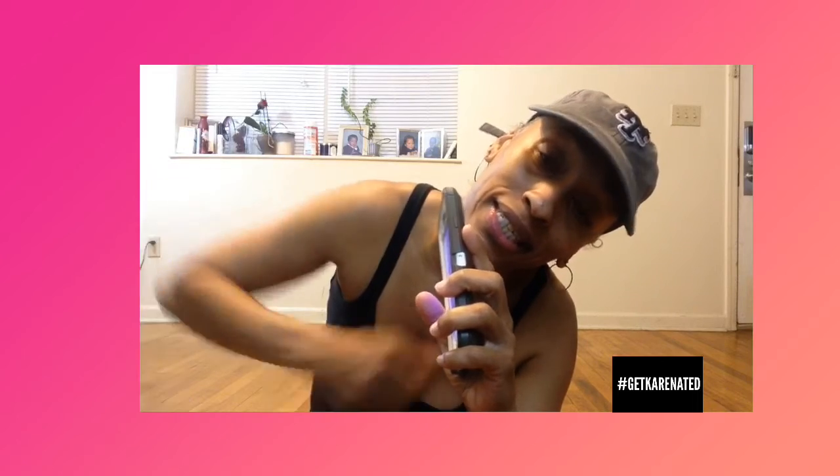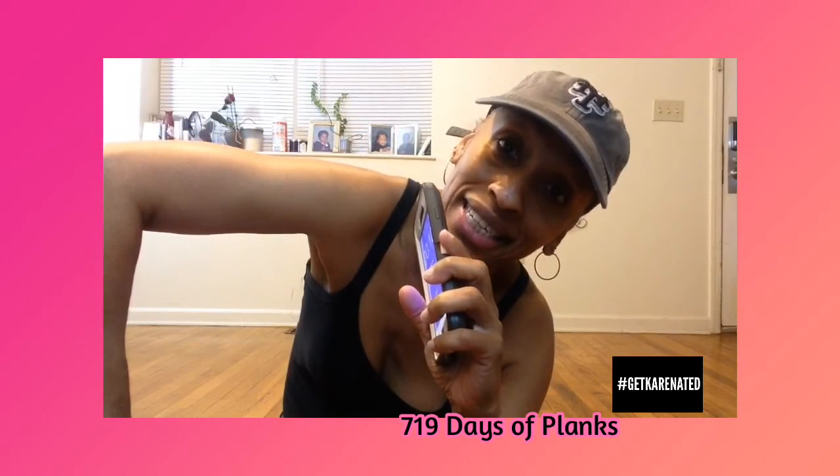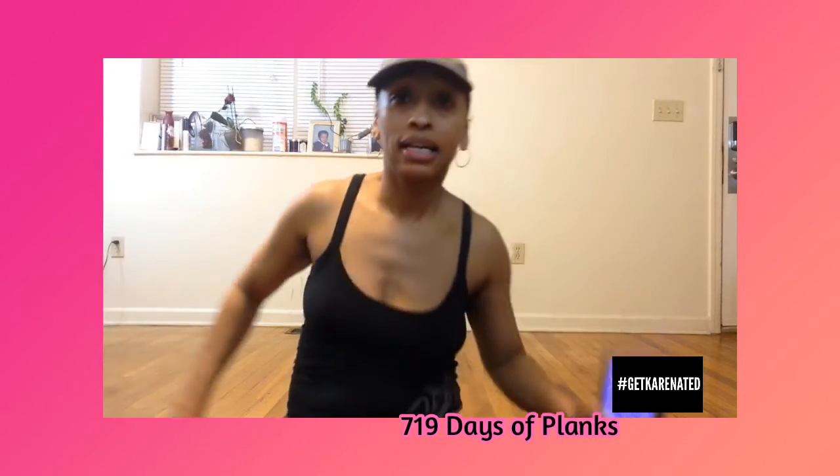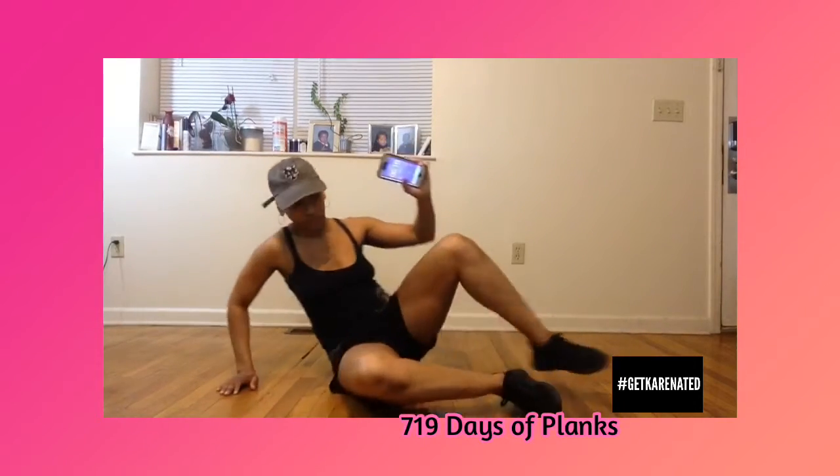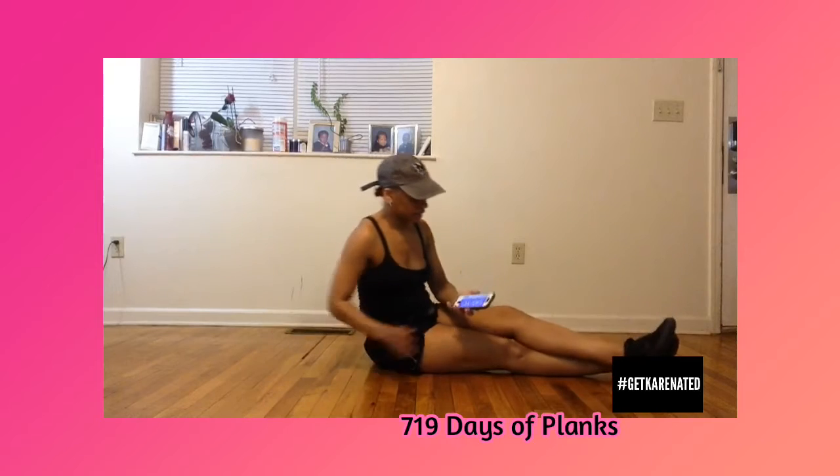Hi friends, it's Karen at Karenated Fitness and it is Thursday, April 16th, it's day 719. And tonight, let's just focus on side planks, why don't we? Let's just focus on side planks.